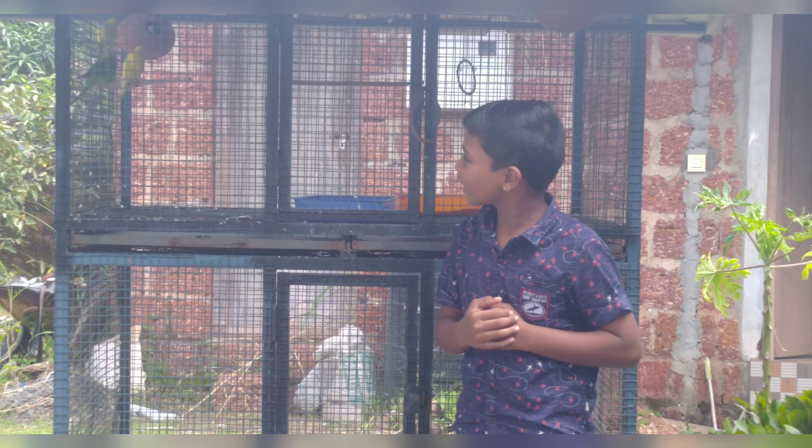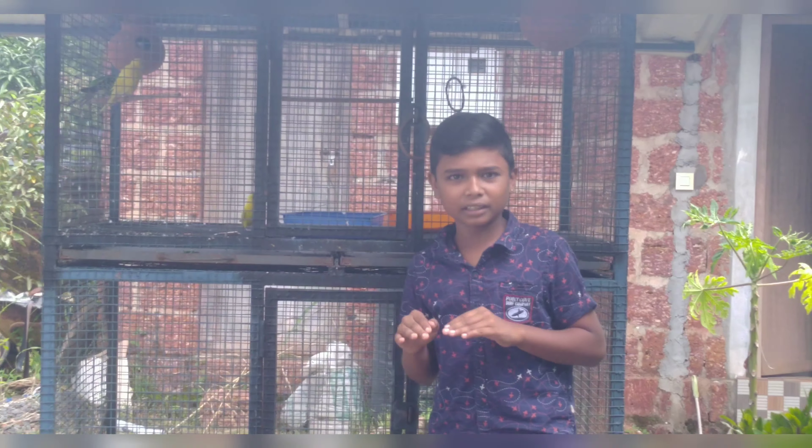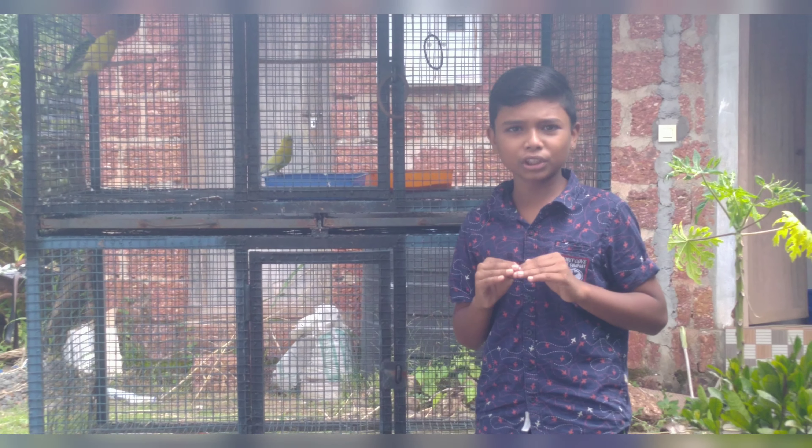We are back to the channel of D.V.I. We are going to show you how to make some pineapple frappe.